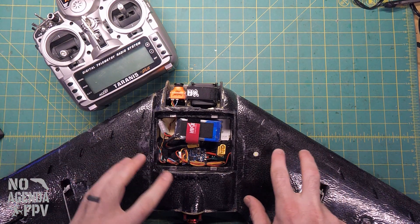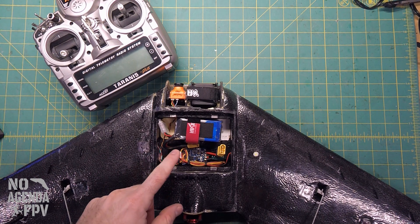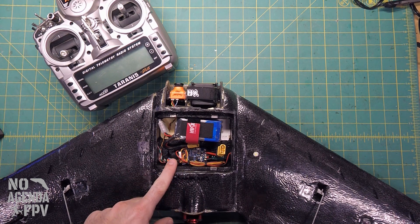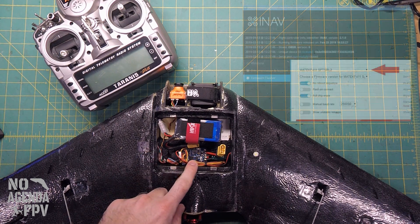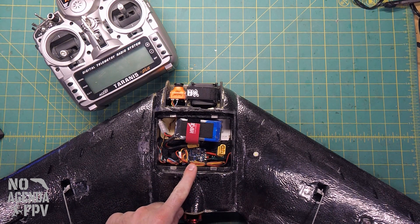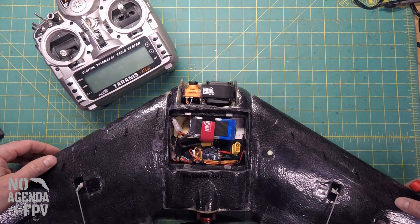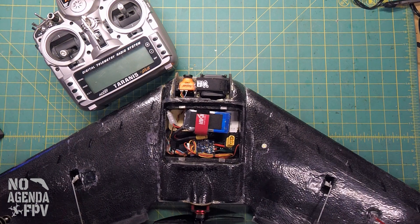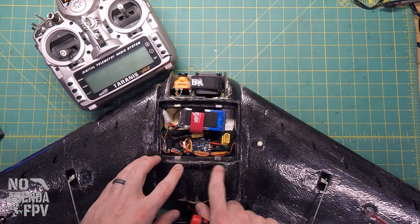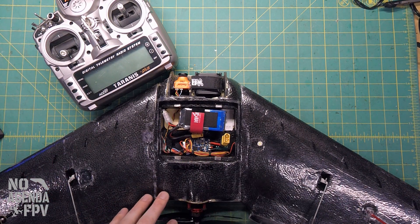Since everything was screwed up and I couldn't get the S800 working, I started digging into it and decided to just put it on F-Port also. That way I can get my telemetry, because having only one soft serial I wanted for my smart audio. You can get firmware for the F411 wing flight controller that has two soft serial ports, but that takes your LED pin, so I wouldn't be able to have my tail LEDs. So I went with F-Port to get my S-Bus and S-Port both in one.